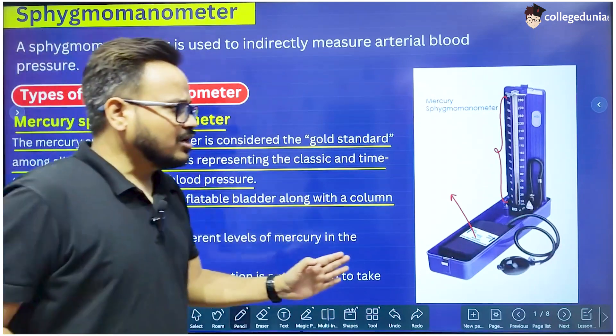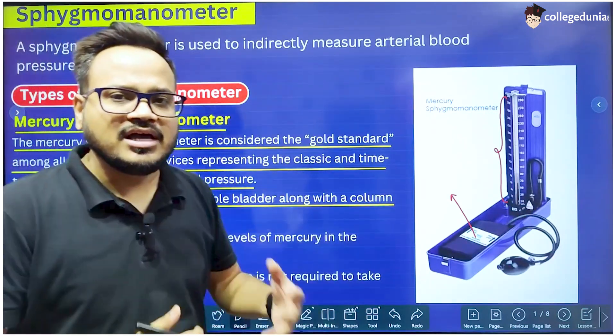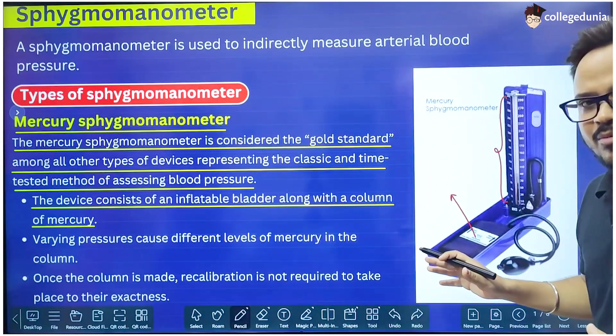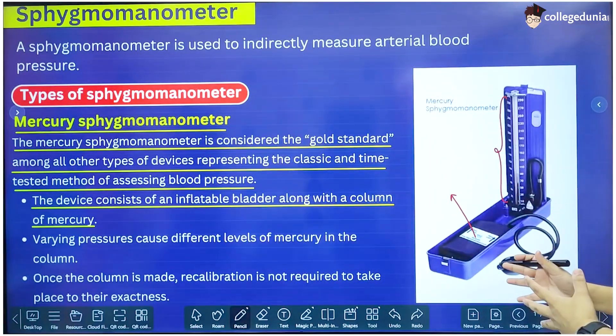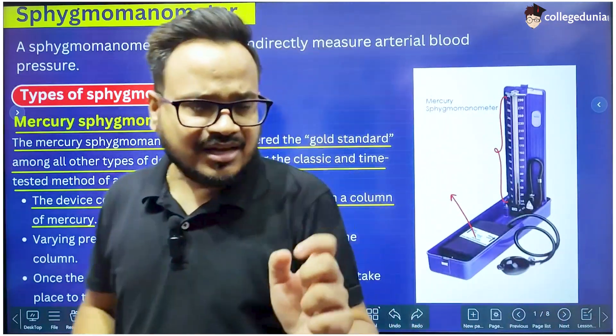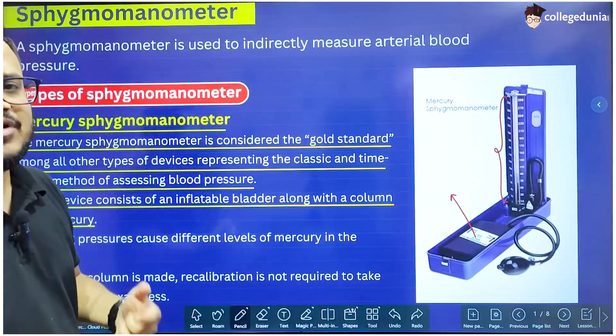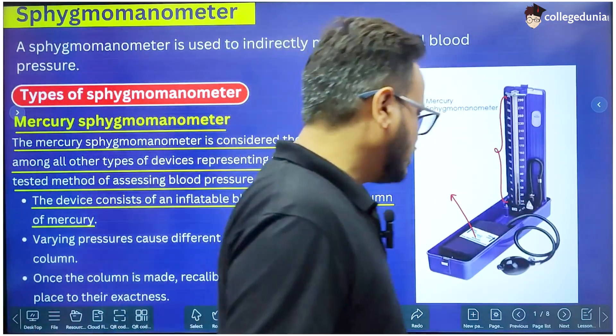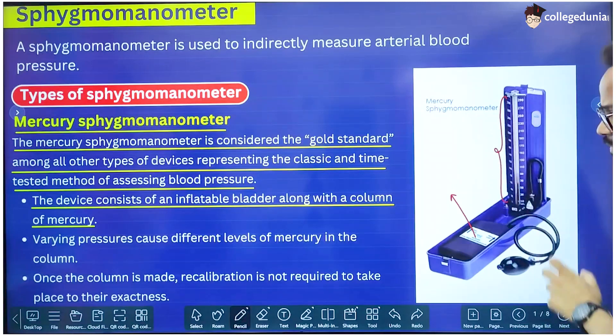Once it is set up, we do not need to calibrate it again and again to get the readings. That is the best part of the mercury Sphygmomanometer. Other manometers must be calibrated every now and then because they start giving different or wrong readings. That is not the case with the mercury type, so this is the best Sphygmomanometer available.